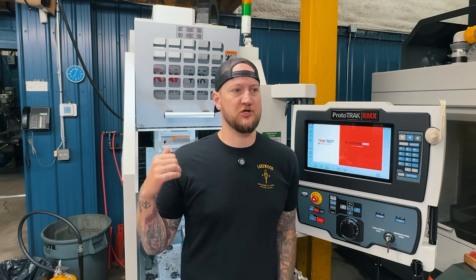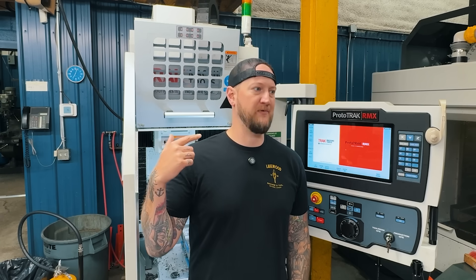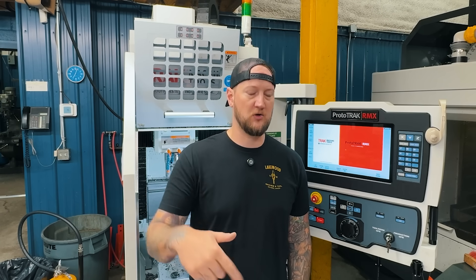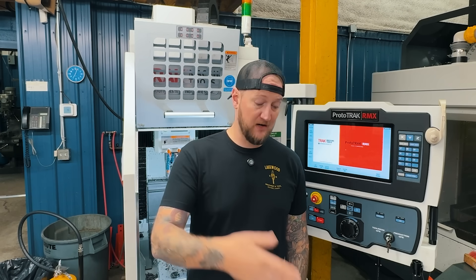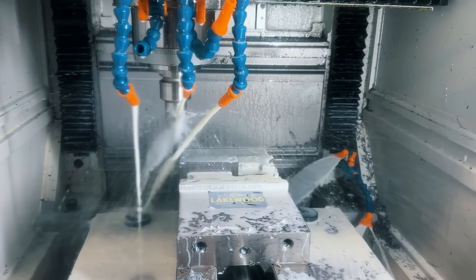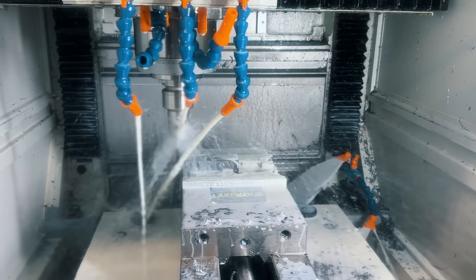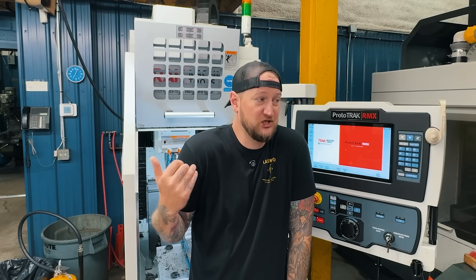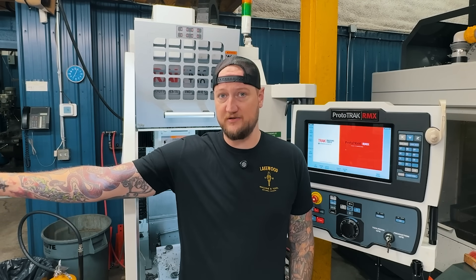We've done a ton of production in this: electronics housings, threading parts after they come out if they have a cross hole, laser cut parts where we're adding a boss, parts like these. Basically, if it'll fit in this machine and I don't need to tie up a bigger machine, typically these days we're throwing it in here because it's just getting extra spindle time and it saves my bigger spindles for the higher-value stuff.